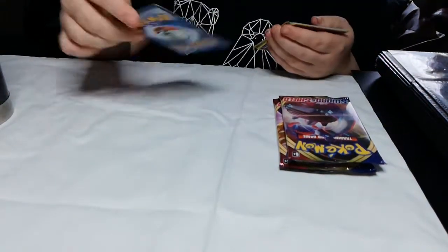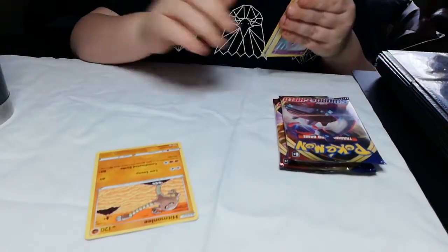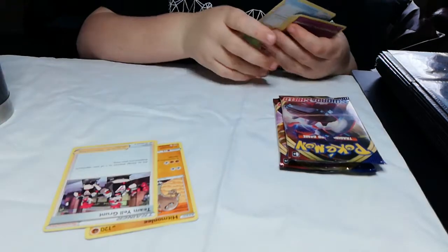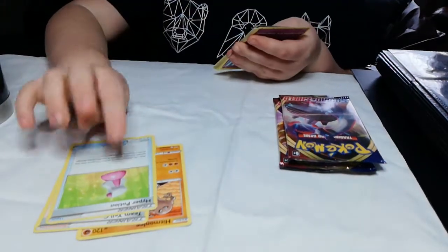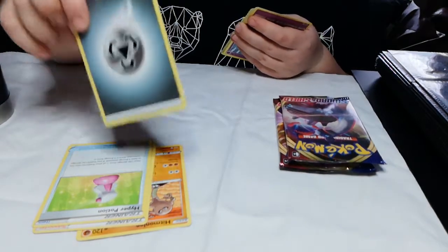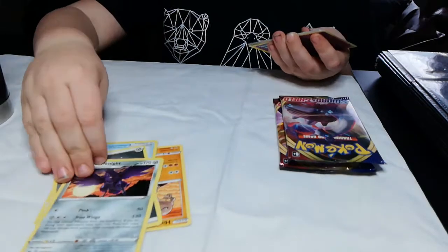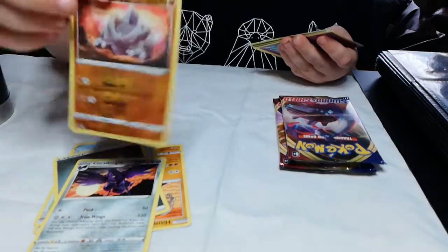Oh cool, I don't know half the names of these — sorry if I don't know the names of these guys. Trainer cards, a magical spree thing — looks like I already got that. I think that's metal energy, I can't remember but I think it might be.